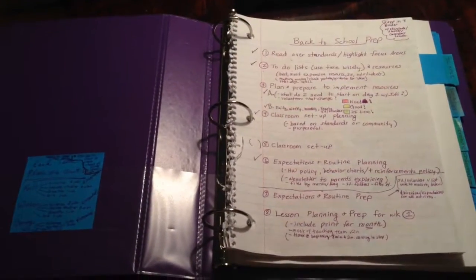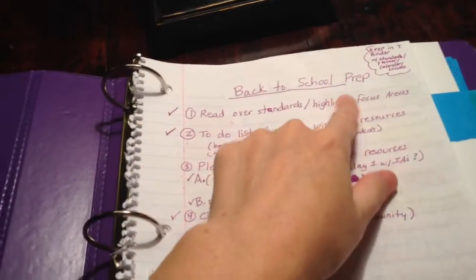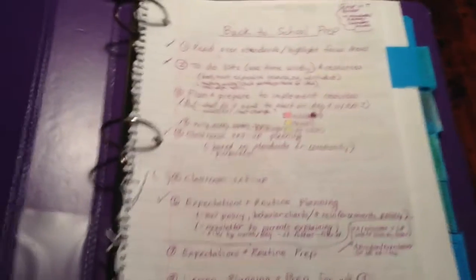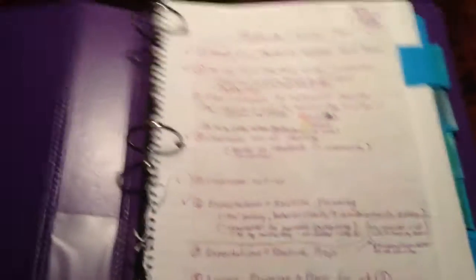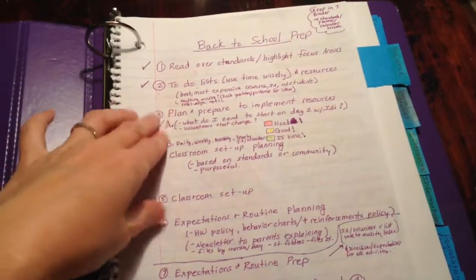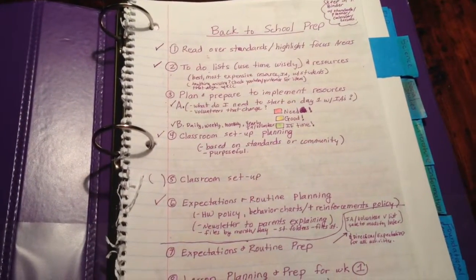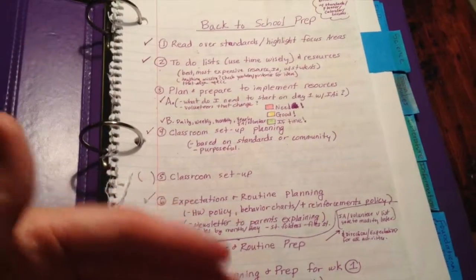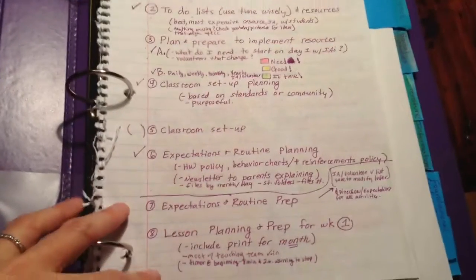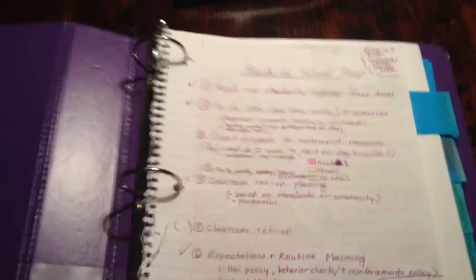This is what the inside of the binder looks like — I'll talk about these sticky notes in just a minute. Over here I labeled the first page 'back to school prep,' and this is basically like a table of contents. I tried to write down my natural thinking process so I could remember to do it every year, so it would take less time if I had a specific routine or process. It will also be helpful for new students or student teachers.